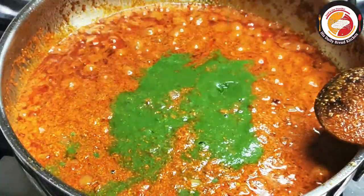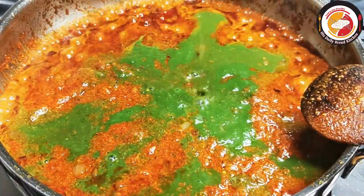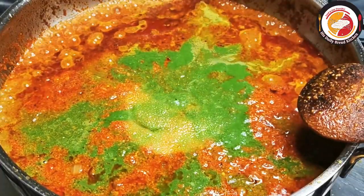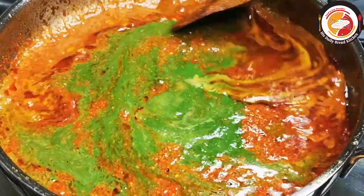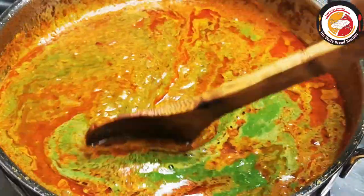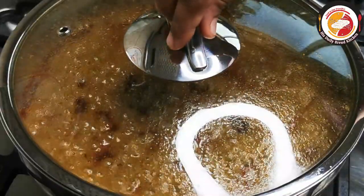Now let's add the palak puree and some water and salt. Mix very well and let this gravy cook for five more minutes. You can see the nice gravy is ready.